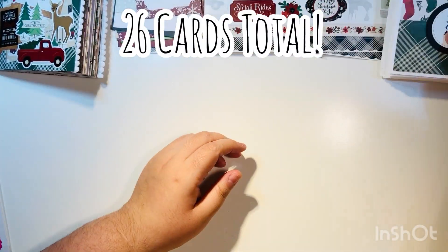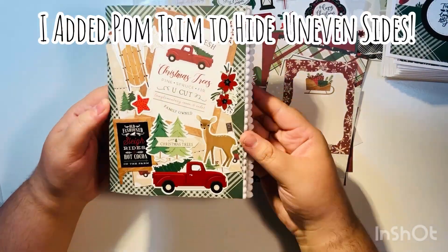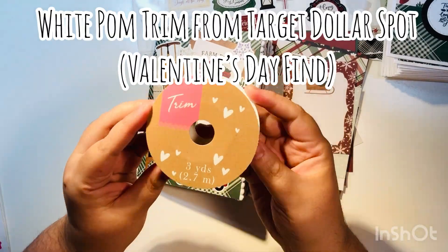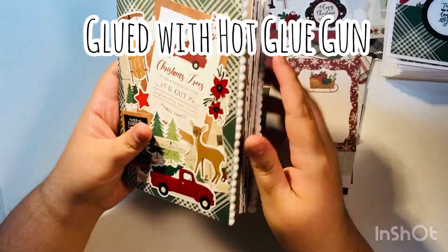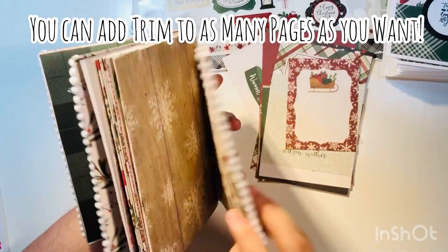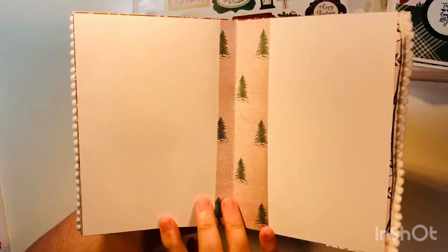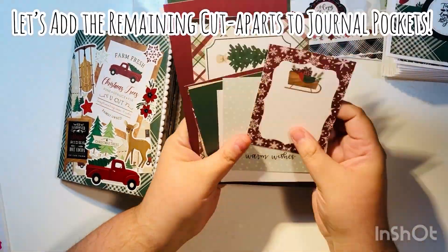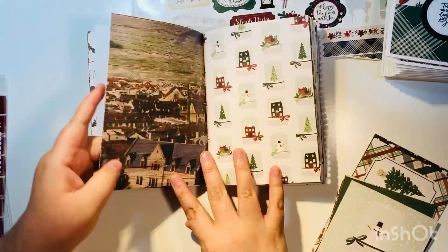That gave me 26 cards total. I added white palm trim to some of the sides to cover where pages were a little uneven — I got this white palm trim at Target Dollar Spot during their Valentine's Day sales. I ended up gluing and covering the middle of the book to protect the staples so they're not exposed. Now I'm adding the remaining cut-aparts into the journal.